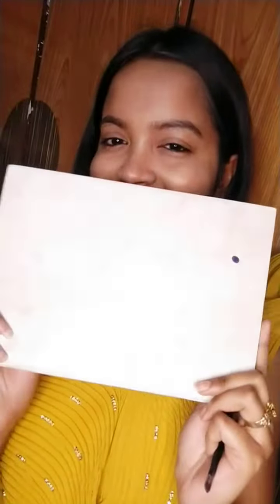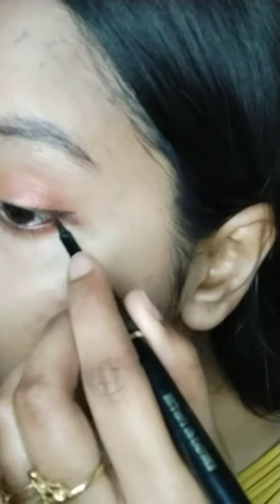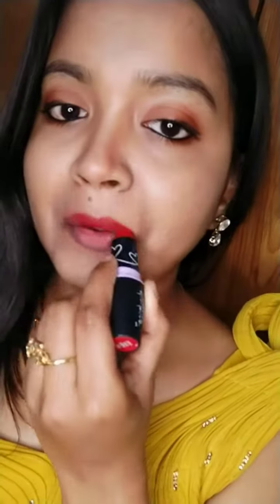Then I do my eyebrows. For the eyes, I choose a brown shade and in the middle a yellow tone. I use this at the bottom for a full look. For the eyeliner, I use a wing type. It's very nice. I also use mascara and a red lipstick. This is our full look.